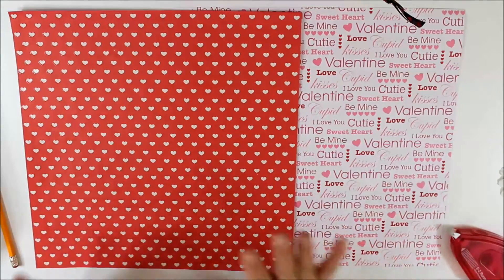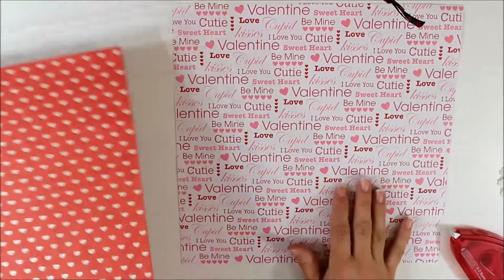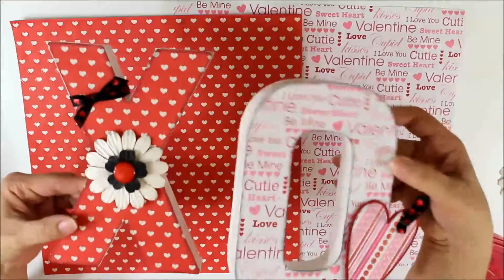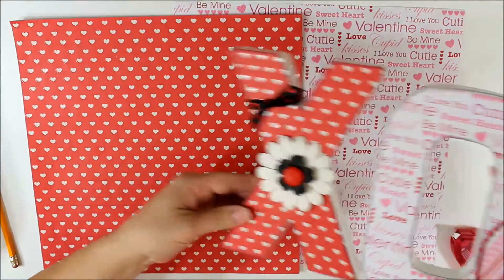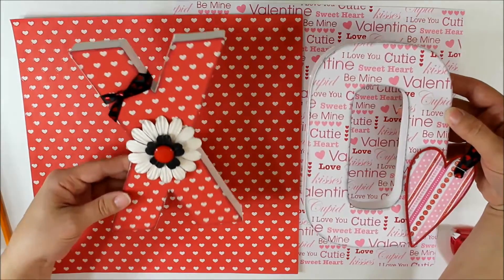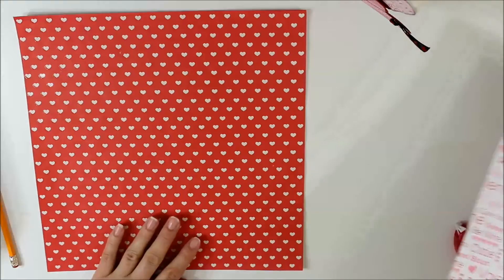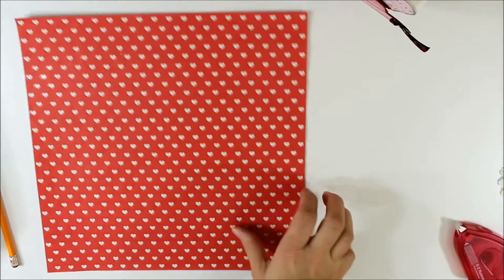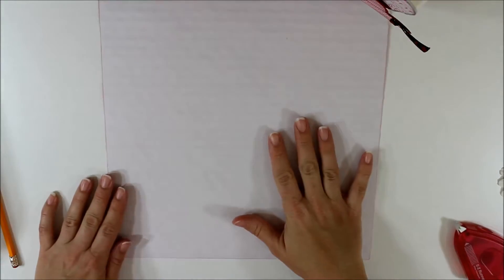To begin this project, we're going to take a sheet of scrapbook paper. I've chosen two different styles today — one red and one more of a white look, so you get an X-O type of look. Take your scrapbook paper and turn it over so that it is facing down on your work area.